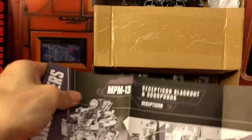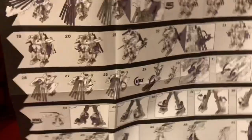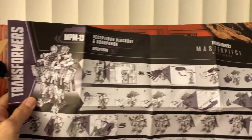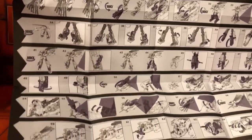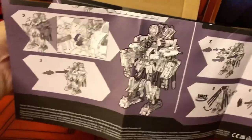Let's take a quick look at the instructions manual. Wow, this looks pretty involved. There's a back also. And then Scorponok — it looks like this is a pretty involved transformation.